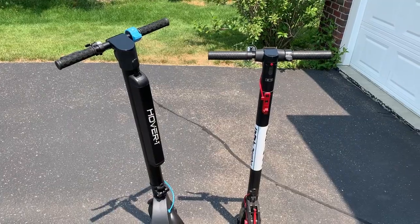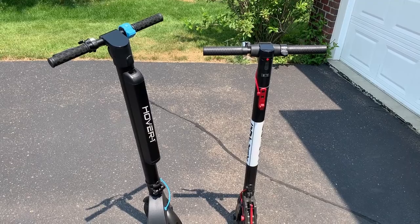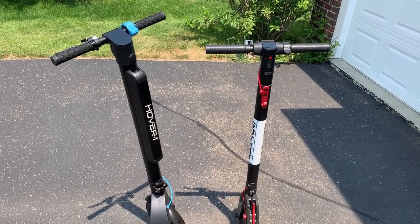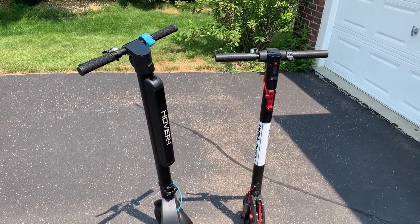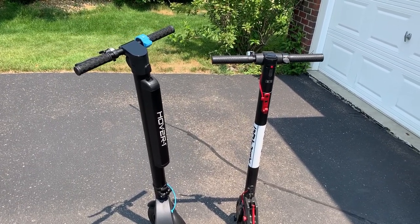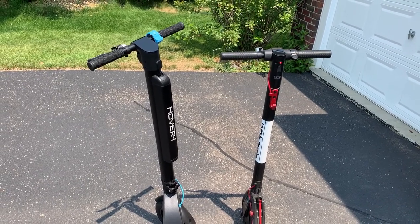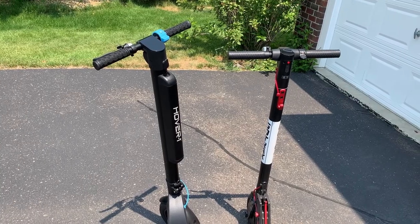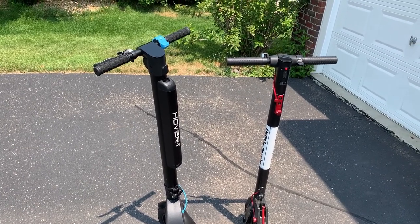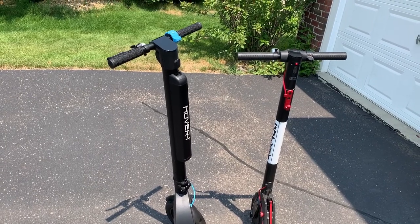For most entry-level scooters, you're capped out at 15 and a half miles an hour, like the Gotrax GXL V2. The Hover 1 Blackhawk, for me, maxed out at about 19 miles per hour when it's fully charged. While it doesn't sound like a lot, that difference is very noticeable — so much so that I don't feel I would want a scooter to go any faster than that.